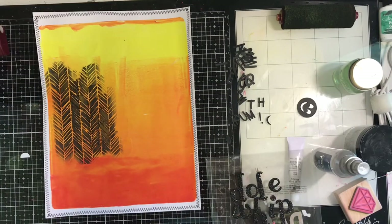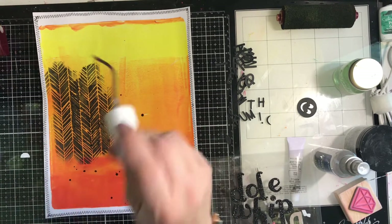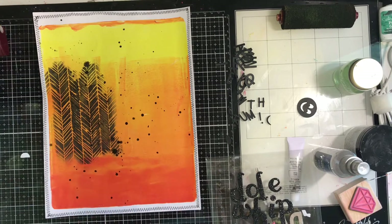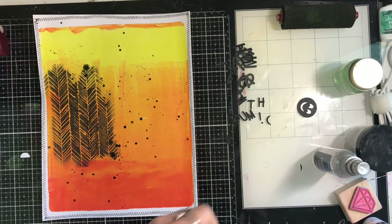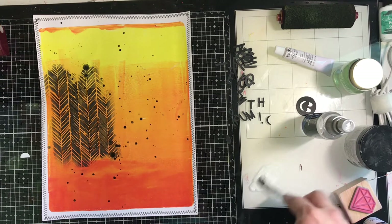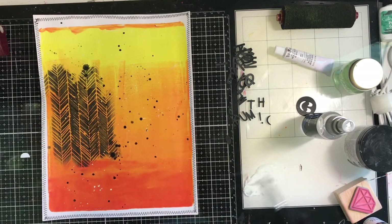I'm going to do some splatters, so I go in with some black shimmer spray. I also want white because I have a white border, and I got a new sewing machine — it is a dream — and I did a zigzag stitch around the edge to incorporate the black. But I want to bring in the white too, so I'm mixing white acrylic paint with some water, watering it down, and using it to splatter. It turned out perfect. I let that dry.